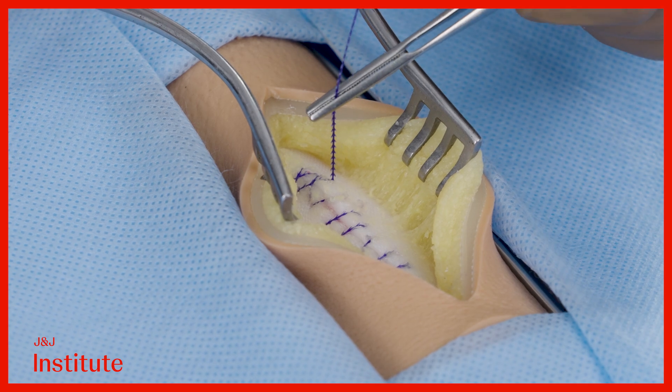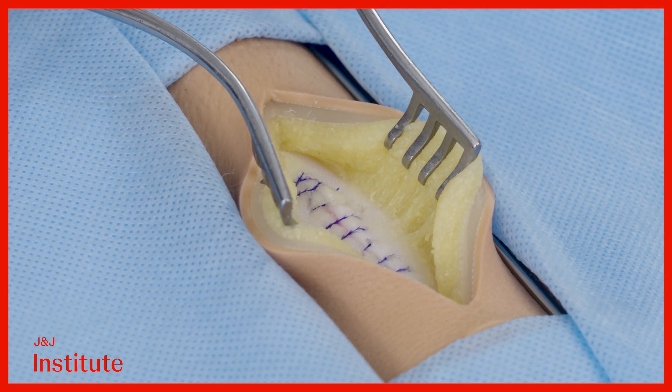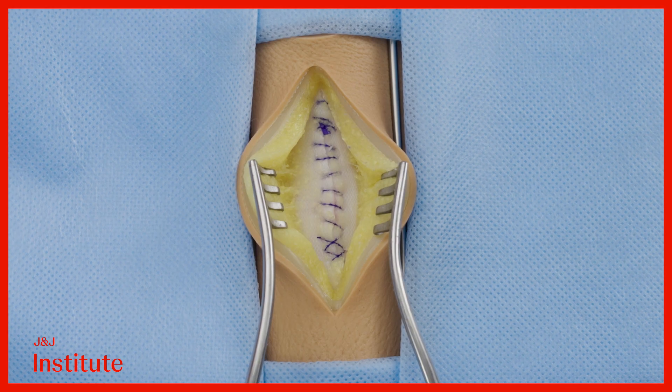Pull on the free end of the device and cut the suture flush with the tissues. Closure is now complete.